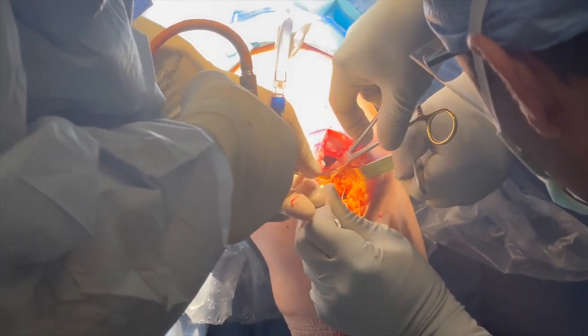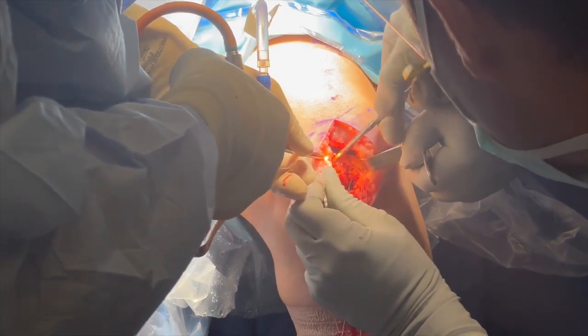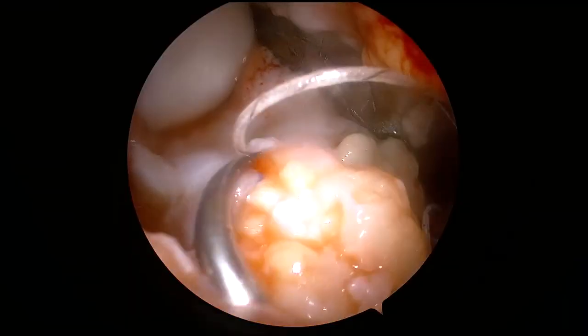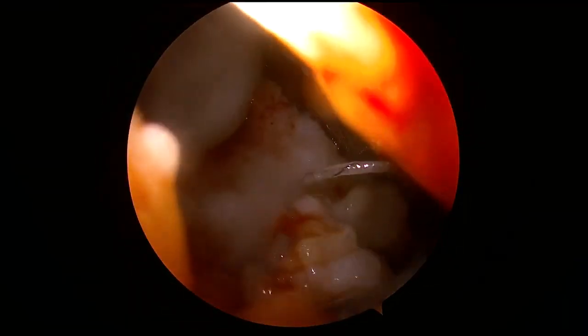While continuing to use the arthroscope for visualization, a free needle is used to pass the suture limbs from the Q-fix anchors into the substance of the medial meniscus. In this arthroscopic view, a suture can be seen being passed through the substance of the meniscus.